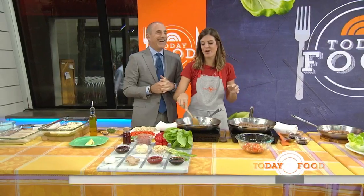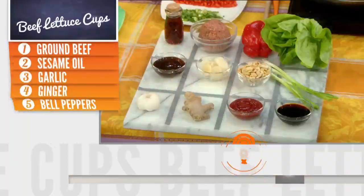Carson loves to wrap things in lettuce. I'm the carb lover in our house, and I don't know what he's saying over there about loving lettuce wraps.